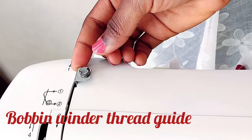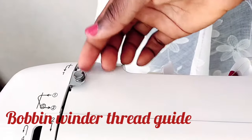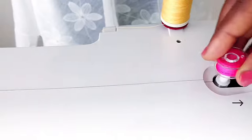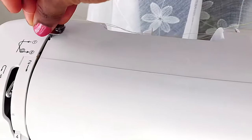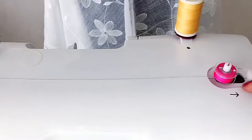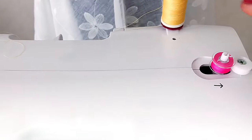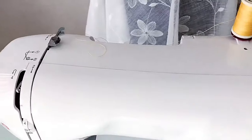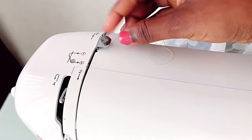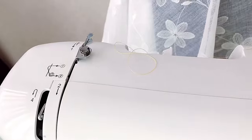Next is the bobbin winder thread guide. This is used to guide the thread when winding it onto the bobbin. After placing your bobbin on the spindle, you pull the thread through the bobbin winder thread guide and then onto the bobbin. Then push it into place, use your foot pedal, and the thread winds onto the bobbin.